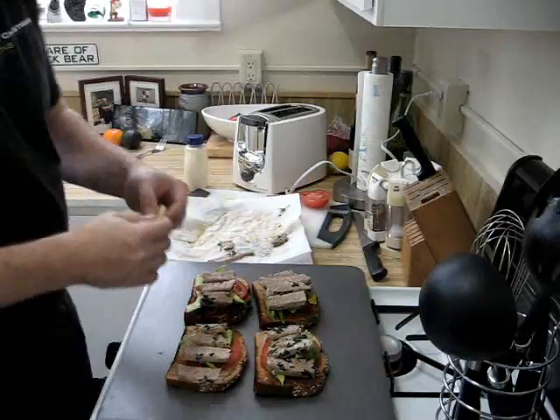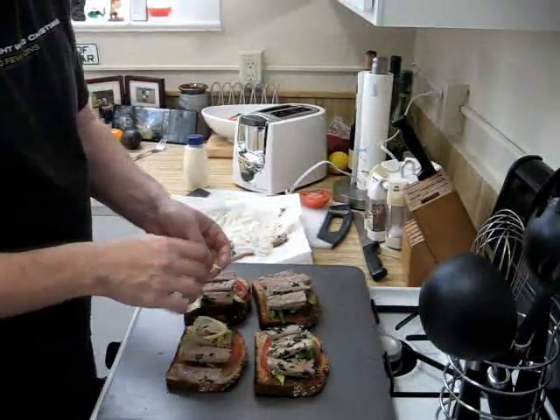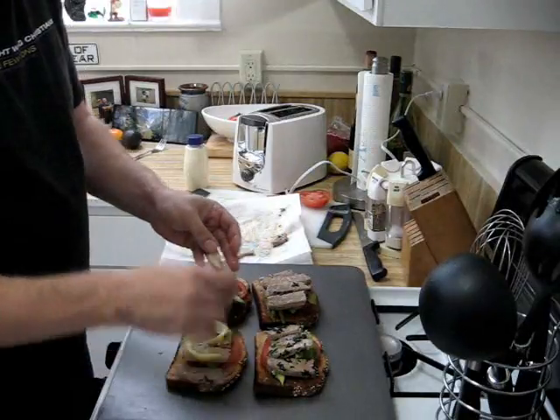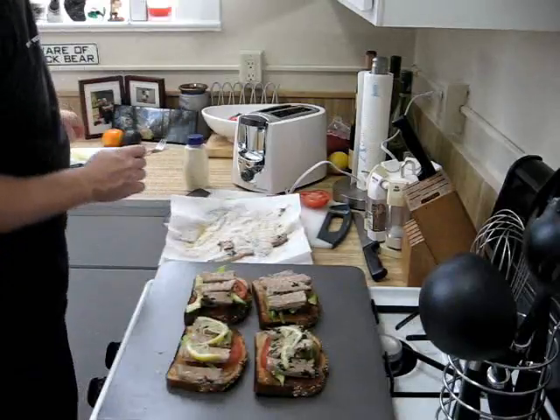Here's where the secret ingredient comes in. We're going to add really thin sliced lemon — before we put it in the broiler, we're going to put this insanely thin sliced lemon just a little bit over each sandwich.